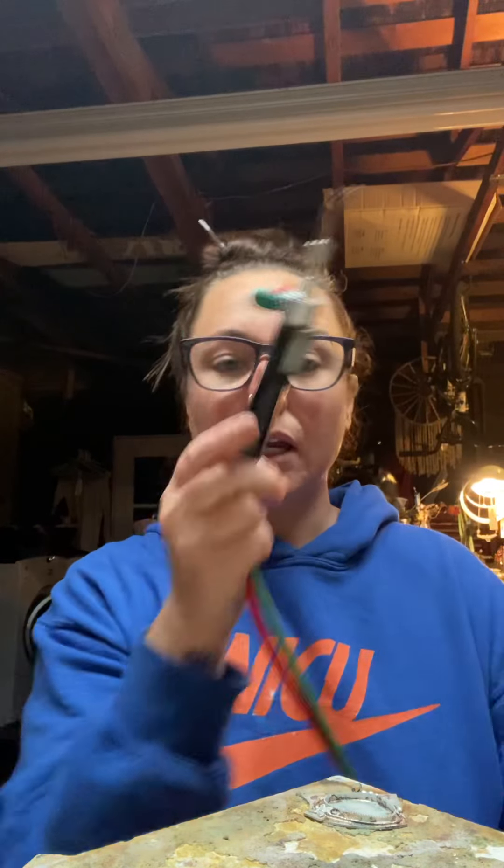I upgraded. I went to the Little Smith and it's an oxy-propane gas torch. So it's oxygen propane. And this little thing gave me hell because I could not figure out the torch temperatures.